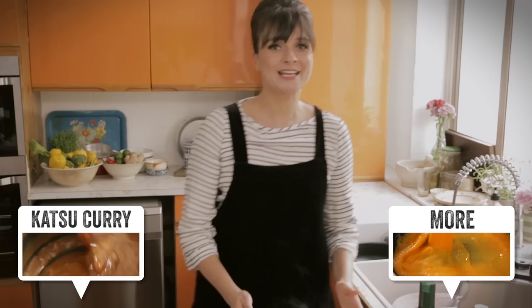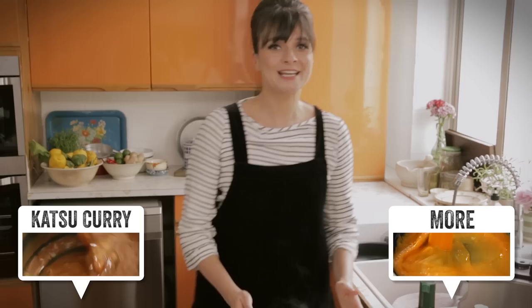So if you like my recipes, don't forget to like them, and also don't forget to subscribe. I will see you again.